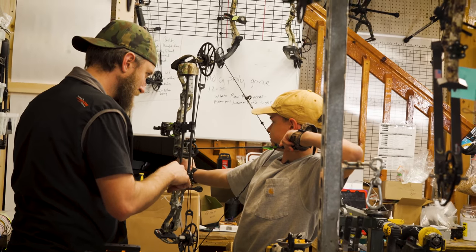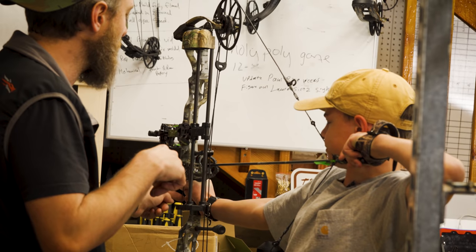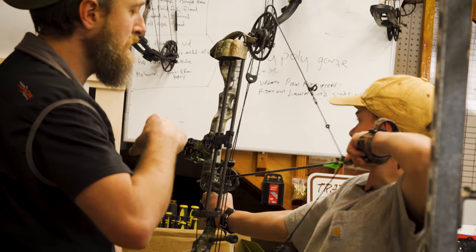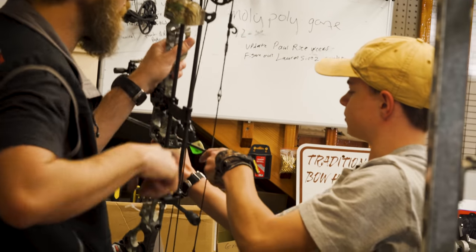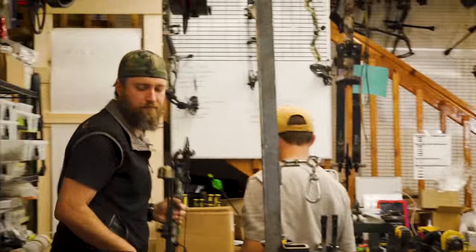Knuckle there, keep it there, tip of your nose over here. Do I need to raise or lower that peep to see those pins? Go ahead and set the bow forward, try to keep your front hand relaxed, don't grip the crap out of it — just lower it down. Good job, pull the trigger. I'll tie the peep in place.